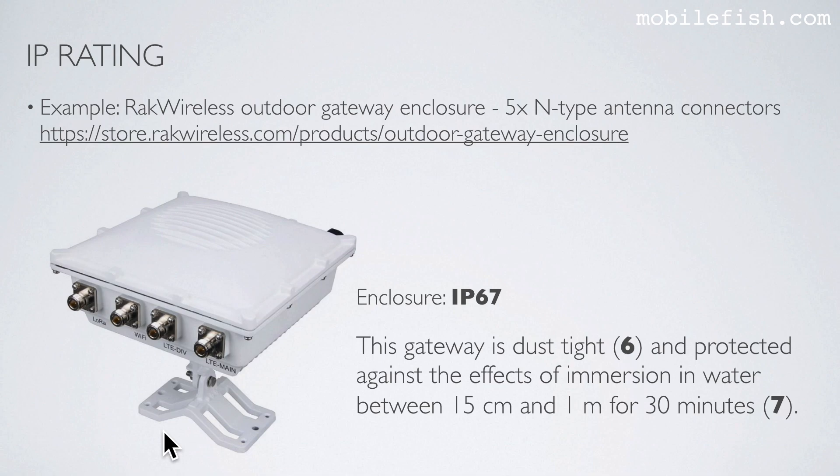Here is an example: this is the REC Wireless outdoor gateway enclosure with 5 N-type antenna connectors. More information about this gateway enclosure is available via the provided link. This gateway enclosure has IP rating 67.